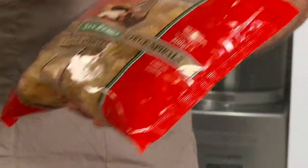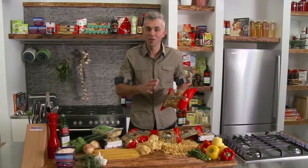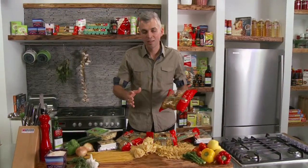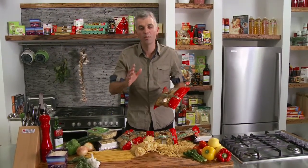This 500 gram packet of pasta will feed up to four adults, but not always at home we're cooking for four people. So next time you've got some dry pasta left over, grab an airtight container, place the pasta in there and keep it in your pantry in a nice cool dry position.